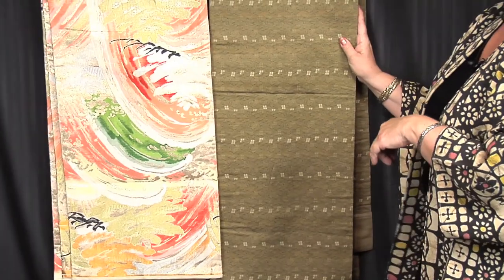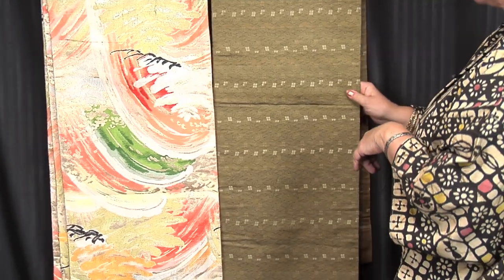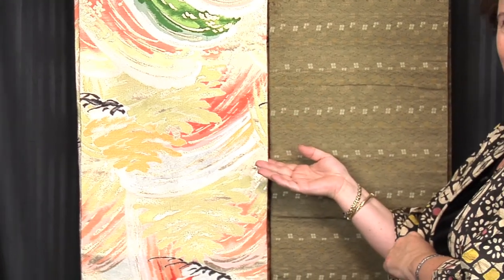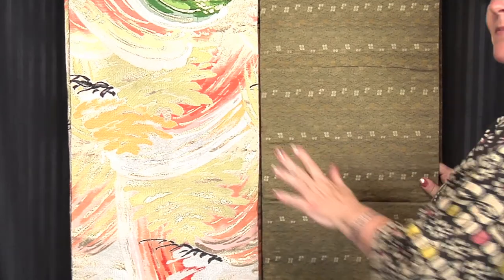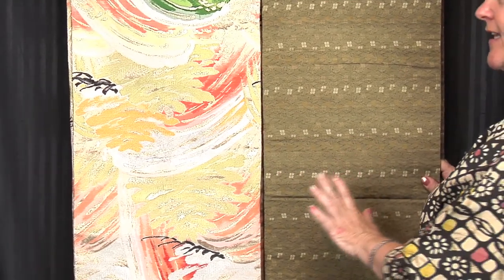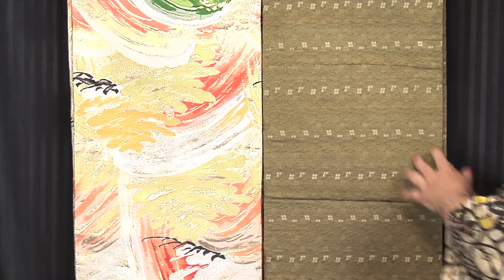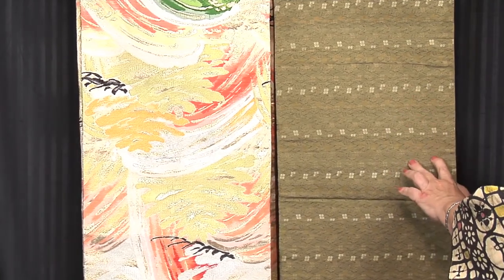These would be worn to weddings or a reception for dignitaries, something very classy, very elegant, very formal. I've chosen these two to show you because this one is a very contemporary version, and this is a very vintage version. Contemporary ones — maybe from the 60s, 70s, 80s — will have a lot of gold, very shiny, a lot of shimmer. Older ones, from the 40s and 50s or earlier, have a small repeat, subtle pattern.